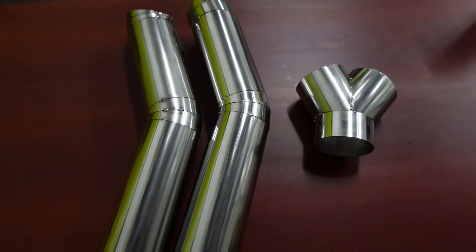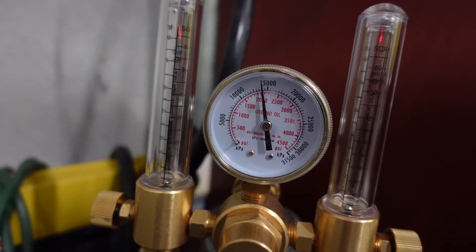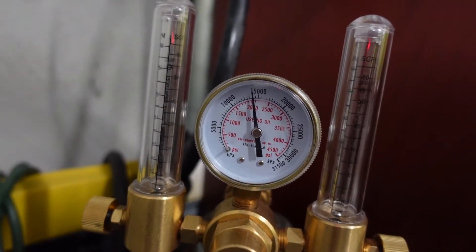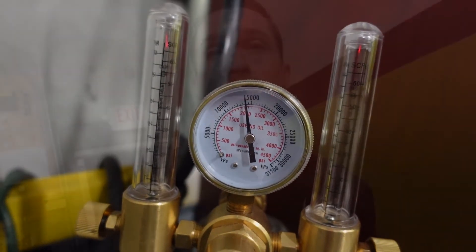Doing them separately lets us do 85% of the work the easy way and only 10% the hard way. Earlier this week I picked up a new tank of argon — my shop can only fit a small 70 cubic foot tank, but we're totally full. Our argon tank is reading just below 1500. When you're welding stainless steel you need argon to shield the hot metal on the outside and on the inside of the tube.